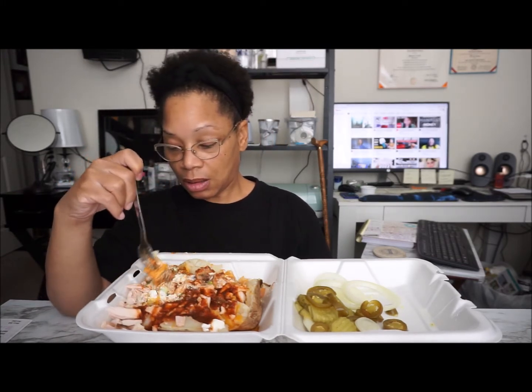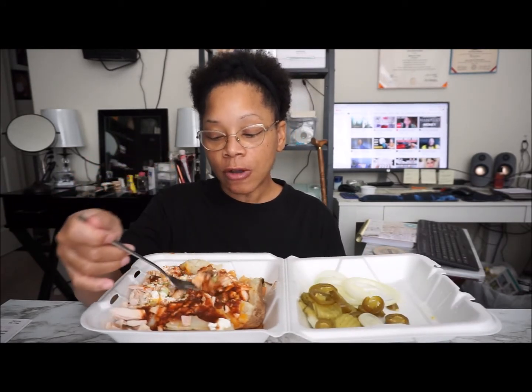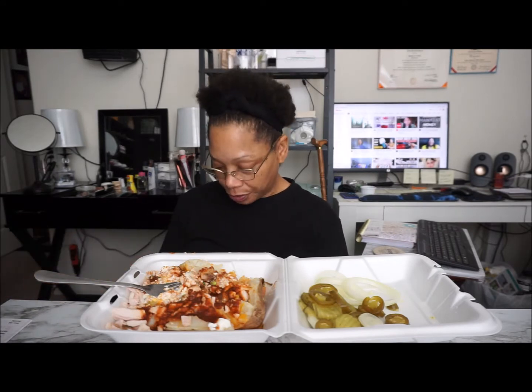I didn't look to see if they put bacon bits on here — I can't really tell. Anyway, the barbecue sauce is okay. I said my grace off camera. The barbecue sauce is a little loose but it has decent flavor, and the meat is actually good.